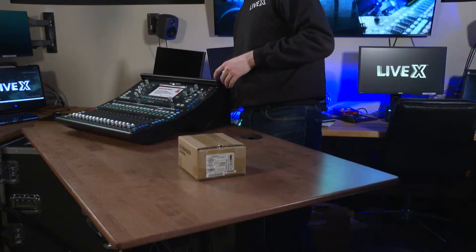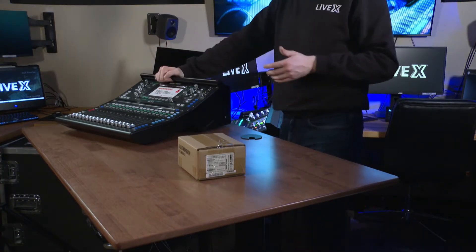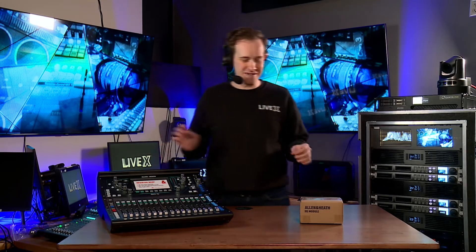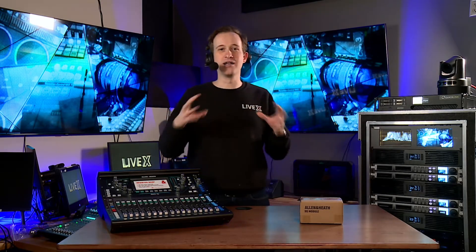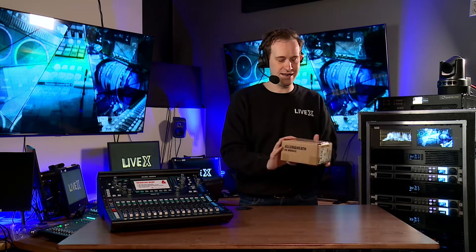You can see over here I have an SQ-6 plugged in, and I just unboxed this SQ-5. But in my opinion it's a little bit incomplete, because these SQ-5s really unlock so much power once you add this Dante SQ module from Allen and Heath.